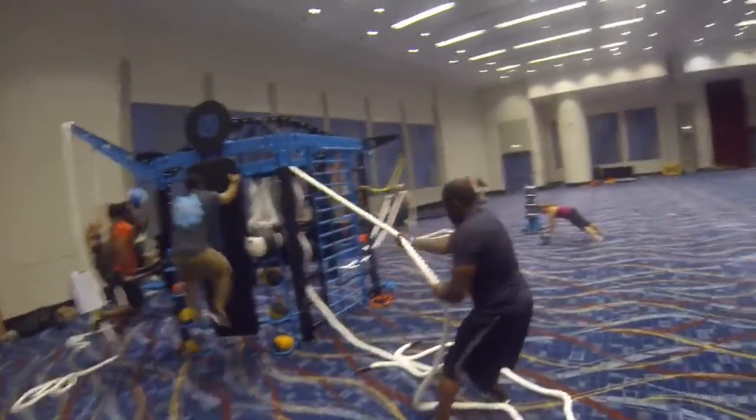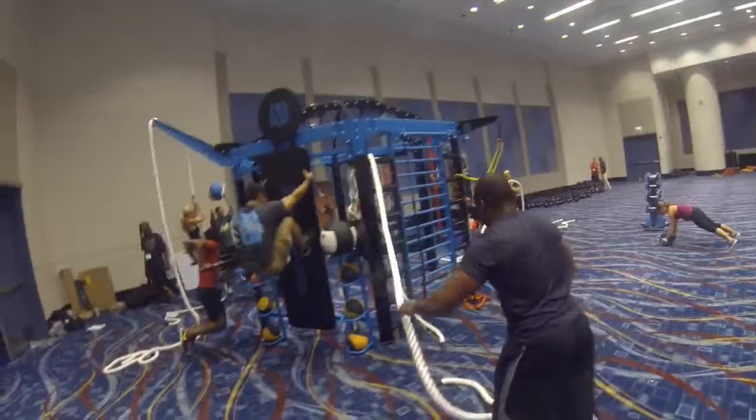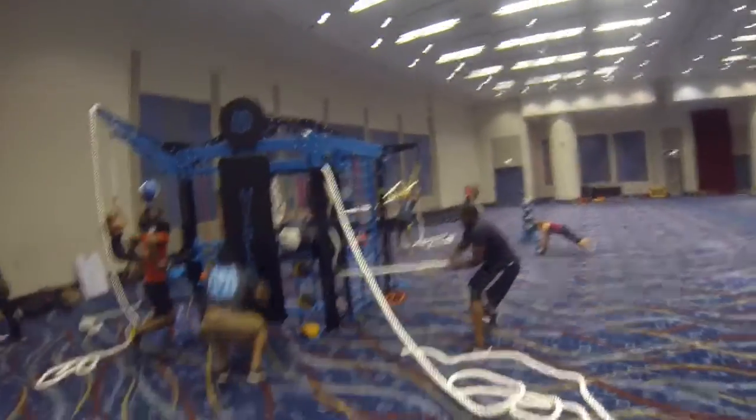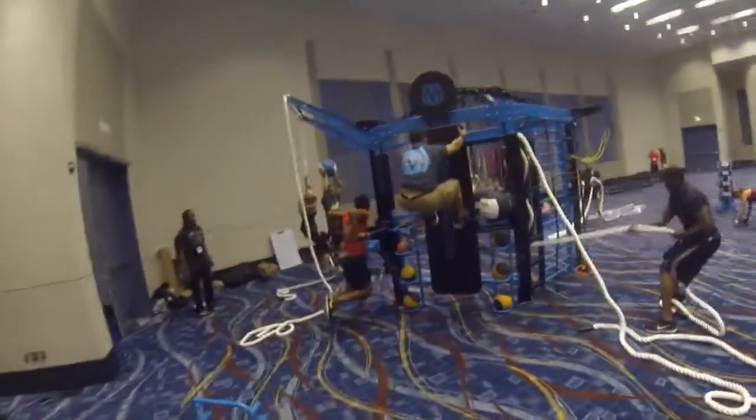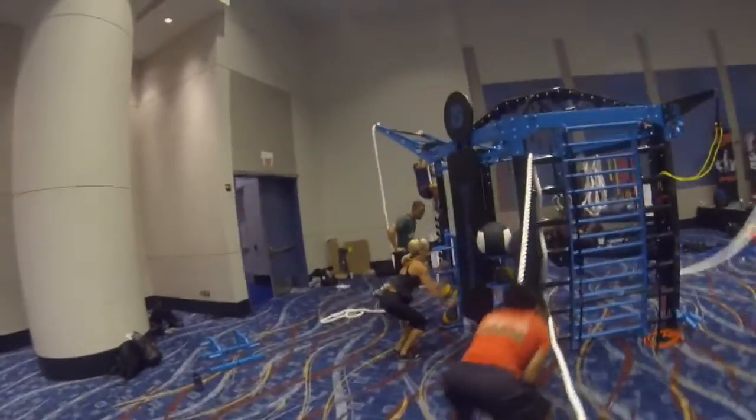Come on, there you go — pull as hard as you can, as fast as you can. Right there, stop. Run to the other side, grab it and do it again. Come on, there you go, that's what I was looking for. That's badass right there, D-Mac right there.